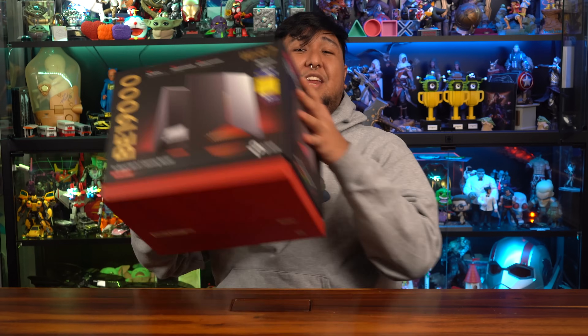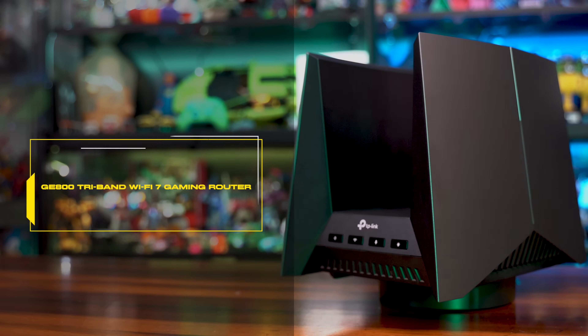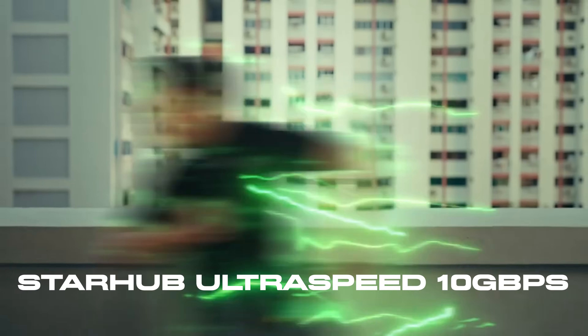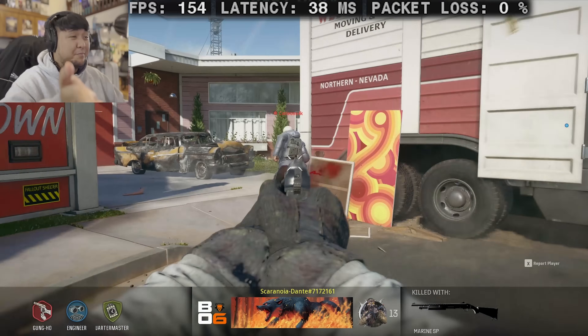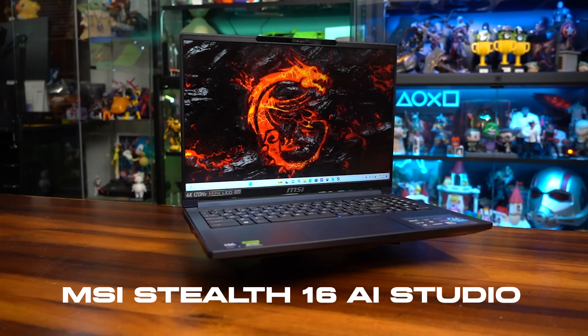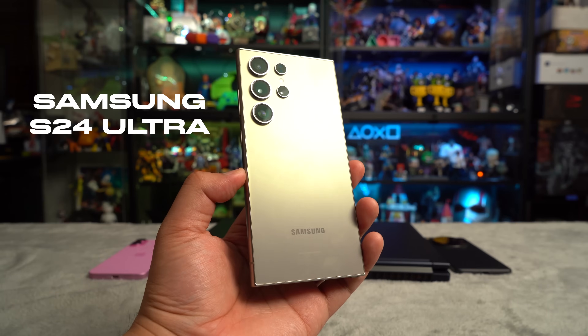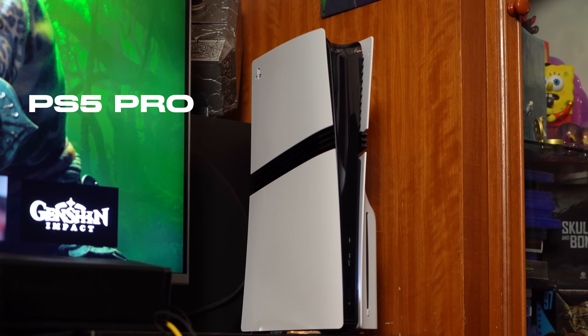TP-Link's Archer GE800 tri-band Wi-Fi 7 gaming router handles just that. On the ISP front, we are using StarHub's ultra speed 10 gigabytes per second — so thank you StarHub. We will be running speed tests and seeing how online multiplayer performs with the MSI Stealth 16 AI Studio, iPhone 16, Samsung S24 Ultra, Oppo Find X8 Pro, Xiaomi 14T Pro, and even the latest PS5 Pro — all equipped with Wi-Fi 7 antennas. But before we get into those, let's get into the specs of this router.